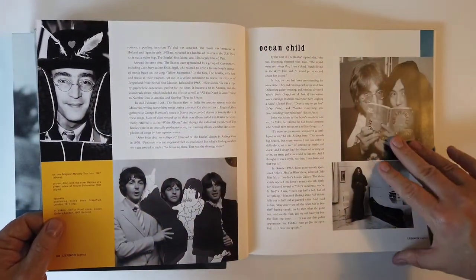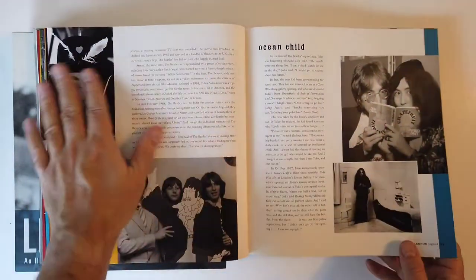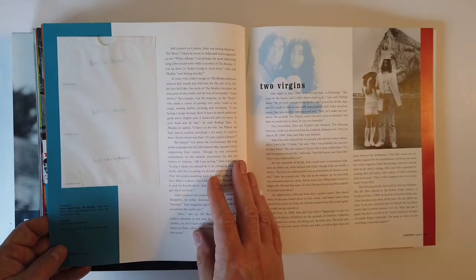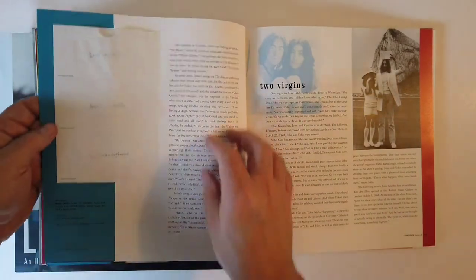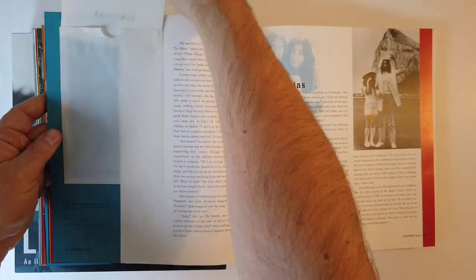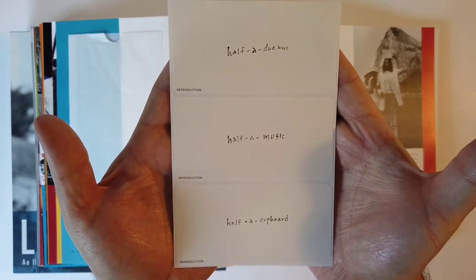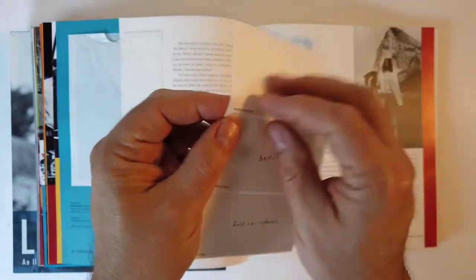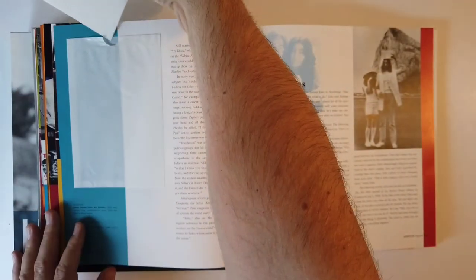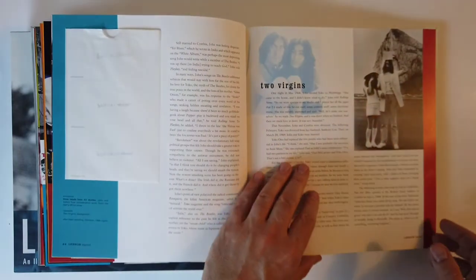A trip to India. Yoko. A couple pages without memorabilia. Three labels from air bottles - John and Yoko's first collaborative work from the Half a Wind show. Yoko. So these are stickers - really, really difficult to reproduce that. Really great stuff there, guys.